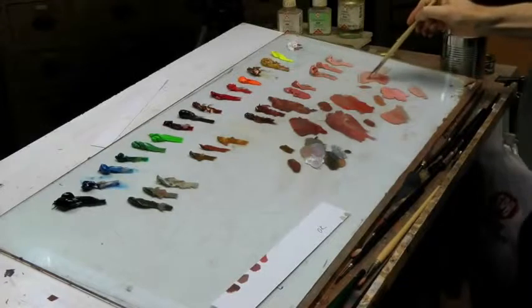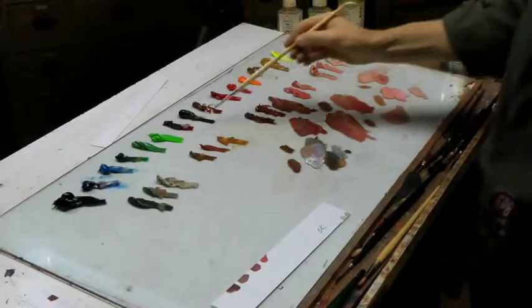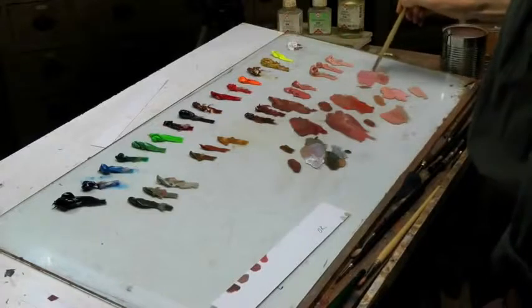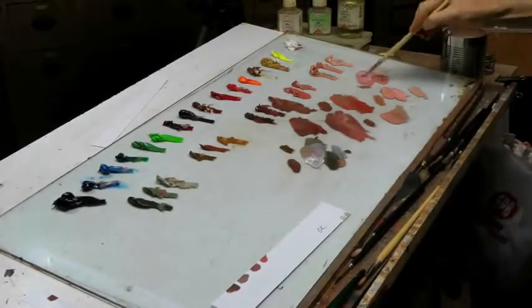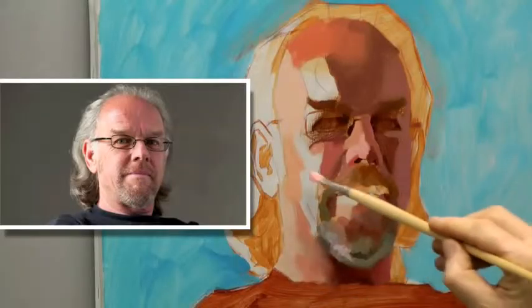Now I make a mixture for the cool tones on the cheek with crimson. Maybe that's too much — add some white. Let's see what happens. It's not too bad.